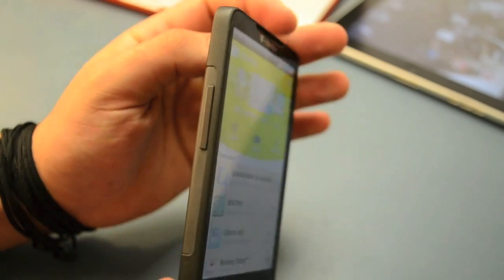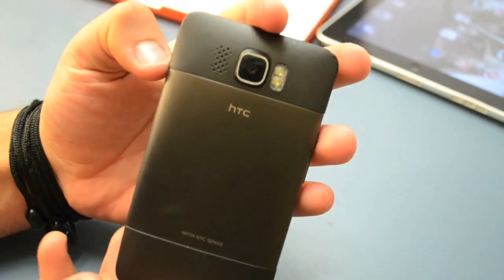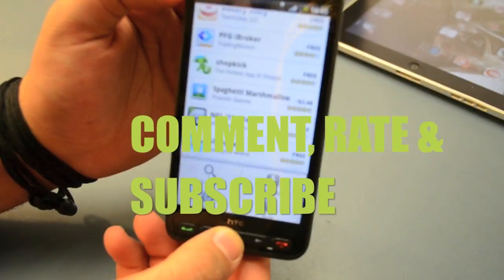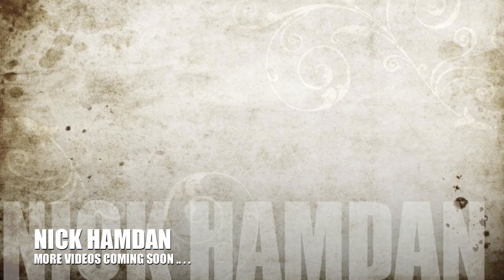If you have any questions, any suggestions, anything that you want to contact me about, please leave a comment, subscribe, and rate. Thank you, and I'll be back with more videos — about iPhones coming soon, how to unlock the 4.3.2.